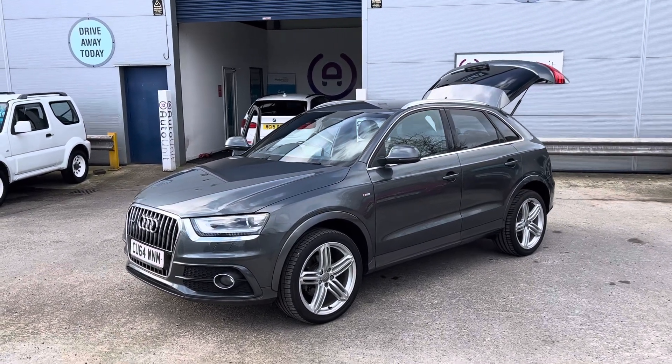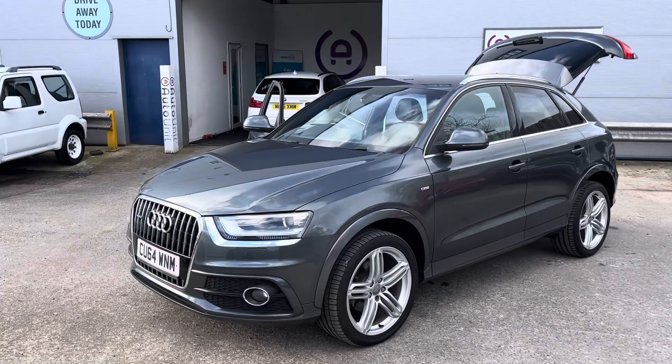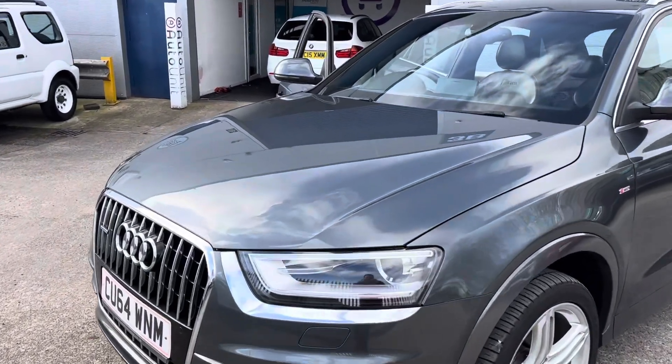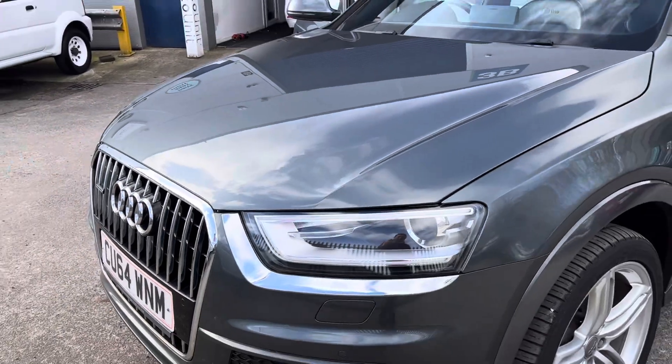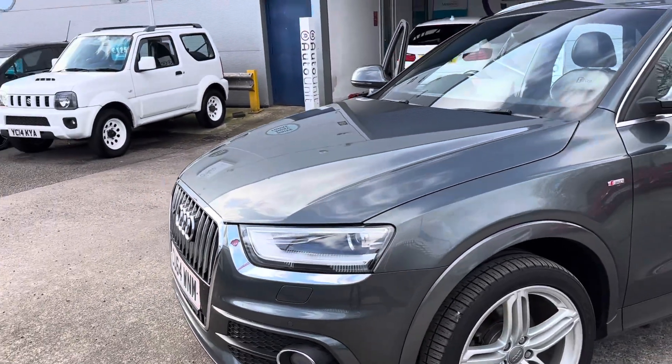Welcome to the walk around of our Audi Q3 here at AutoUnit. We'll start at the front where we've got the automatic Xenon headlights with LED daytime running lights. We've also got the headlight washers and front parking sensors.